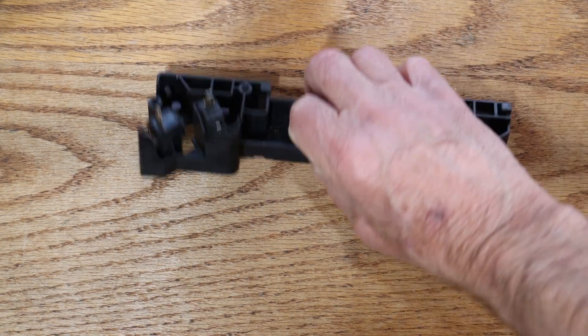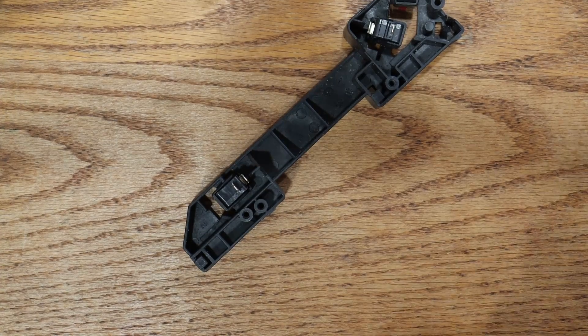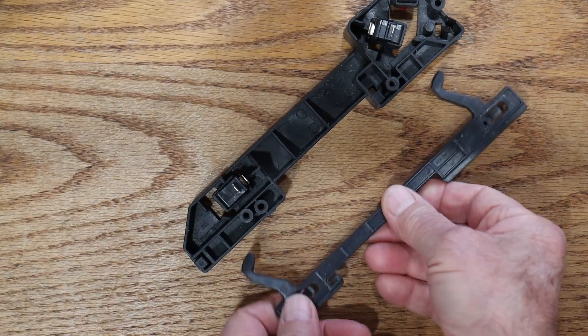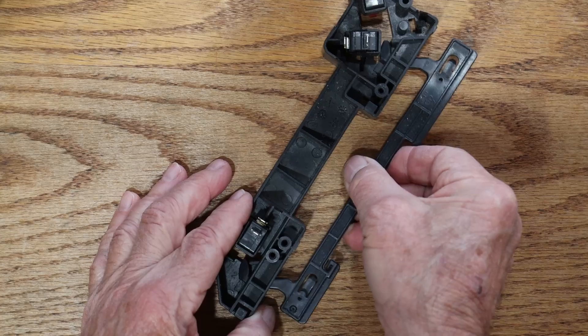This part holds the switches and the door handle, which is here, comes in and opens and closes these switches.